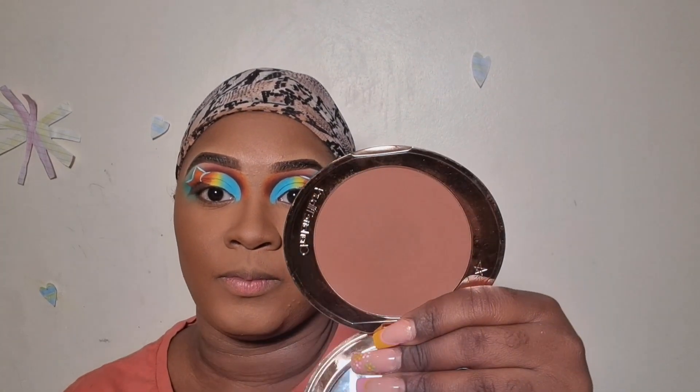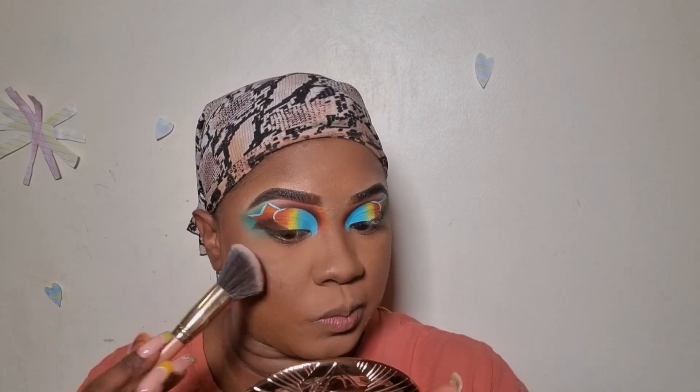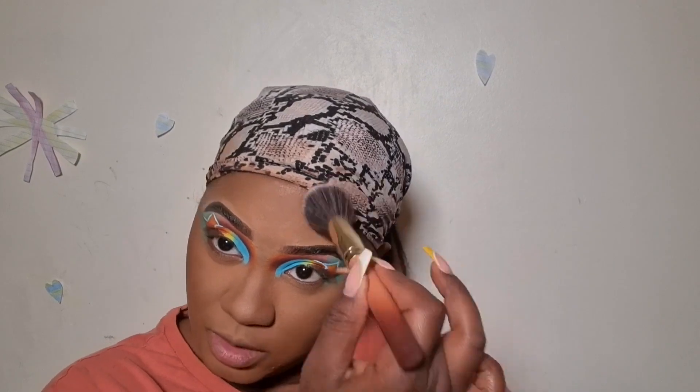I'm gonna set my cream bronzer with my Charlotte Tilbury bronzer in shade 4 Deep. This is what it looks like — look how bronzified I'm looking already. I'm just gonna set these areas. This bronzer is very pigmented so you don't have to go in with a lot.